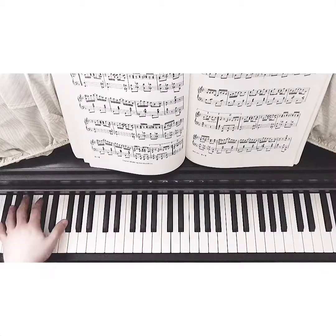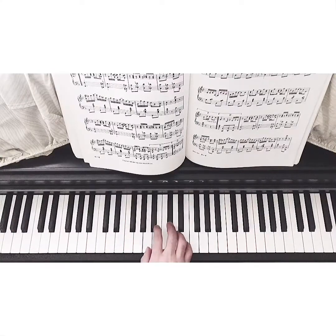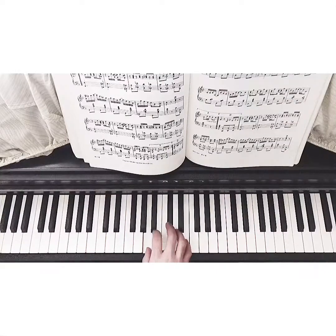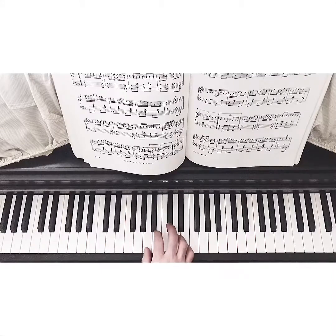Right hand: to here, to here, to here. So A, C sharp, E, G sharp, C sharp, E, F sharp, C sharp, F sharp - to F sharp, A, F sharp. Same thing the second time.